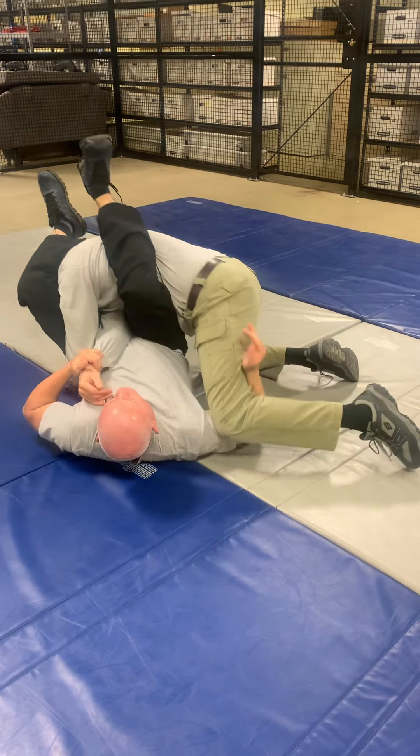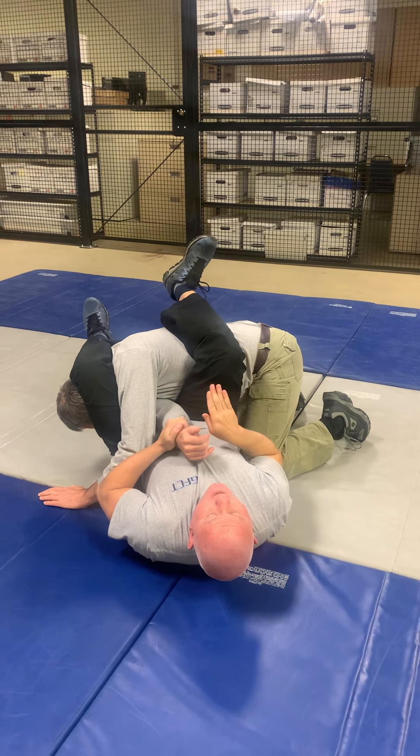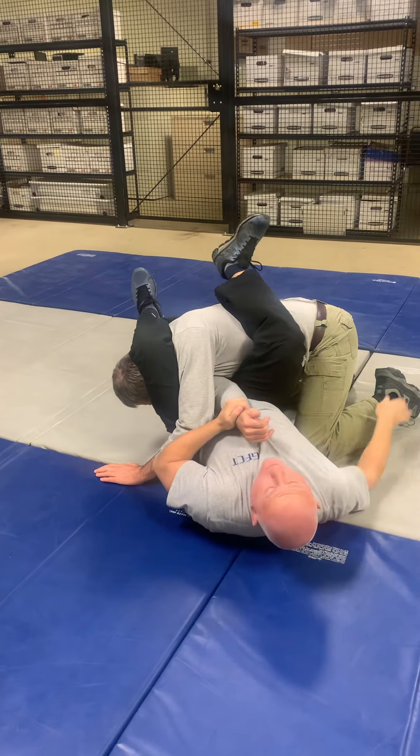The hand here, closest to the hip, moves underneath the leg. If I can't reach the leg, I just grab anything that I can — the pant leg, anything I can get. I bring my knees in close to my body, shoot them out at a 45-degree angle to get momentum, bring my knees back in, then dump them 45 degrees the other way.